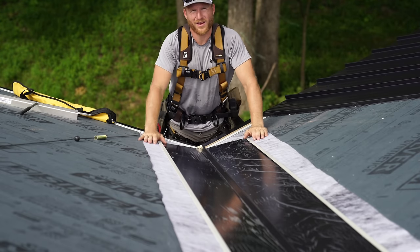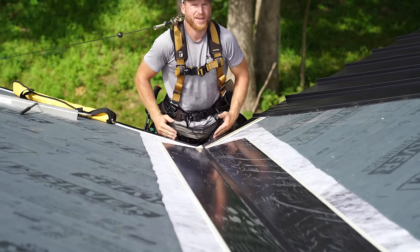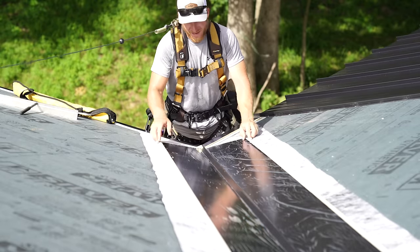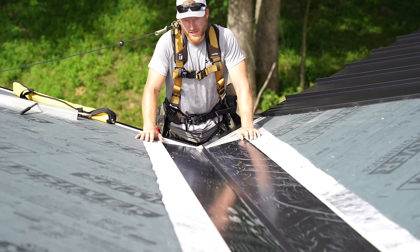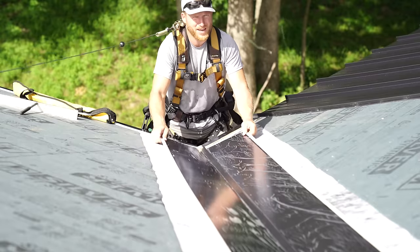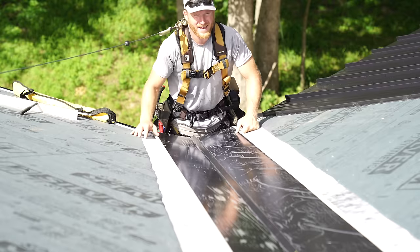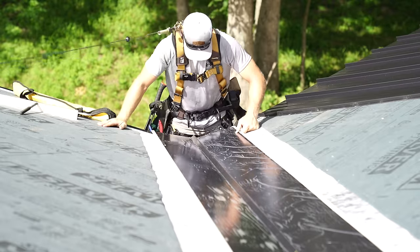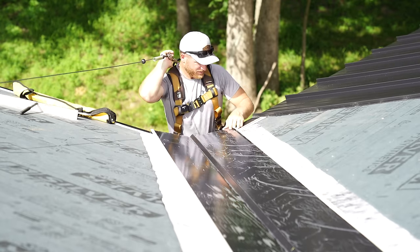We're going to go ahead and start working on this valley pan installation. To make it waterproof, we have to hem it to the bottom of this drip here — this e-flashing — the same way we did our metal panels. I snapped a line from this point to the point at the top, so I don't have to have them all installed to line up. I can make sure I'm running straight by referencing that snap line.